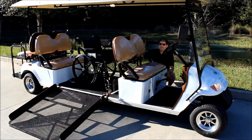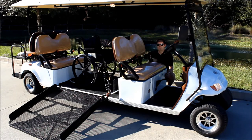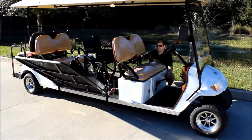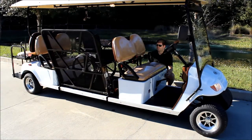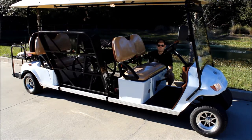At night you can turn this light on and it's going to glow pretty brightly on that wheelchair access area to make sure no one has any issues tripping, falling, or encountering any safety hazards. This button over here is for your wheelchair ramp operation. The vehicle does have to be on to use the ramp — hold the button in and it's going to come up, and hold it down and it's going to lower the ramp as well.